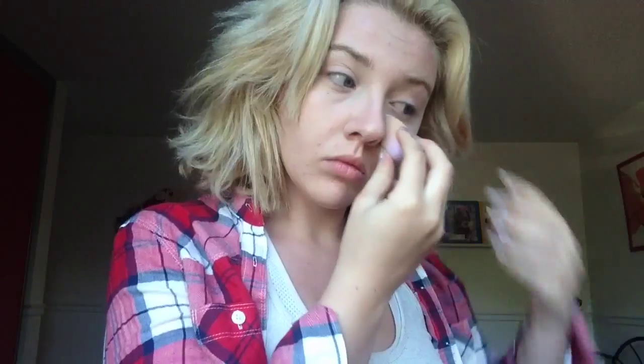Now I'm going to be using this palette I've had for a long time and I'm going to be baking my face. If you haven't heard of baking, it's just putting a bunch of powder on places you want to highlight — on my nose, under my eyes, my cupid's bow, my chin, and a little on my forehead. I'm going to let that sit for about a minute, then do my contour and wipe all the powder off.